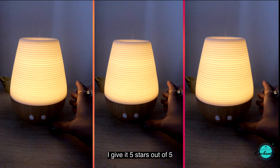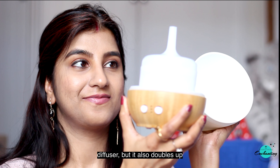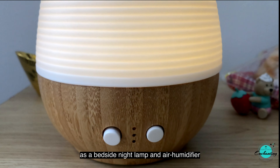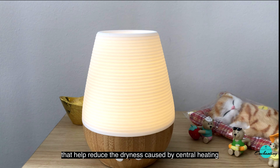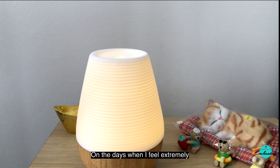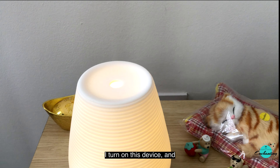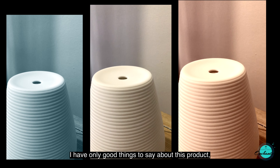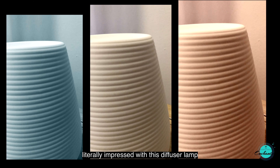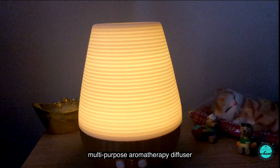I give it five stars out of five. To sum up, the Utama Spice Sonoma E aromatherapy diffuser not only works as a wonderful ultrasonic diffuser but also doubles up as a bedside night lamp and air humidifier that helps reduce dryness caused by central heating. On days when I feel extremely exhausted, depressed, and restless, I turn on this device and it takes care of all my issues. I have only good things to say about this product — literally impressed with this diffuser lamp.